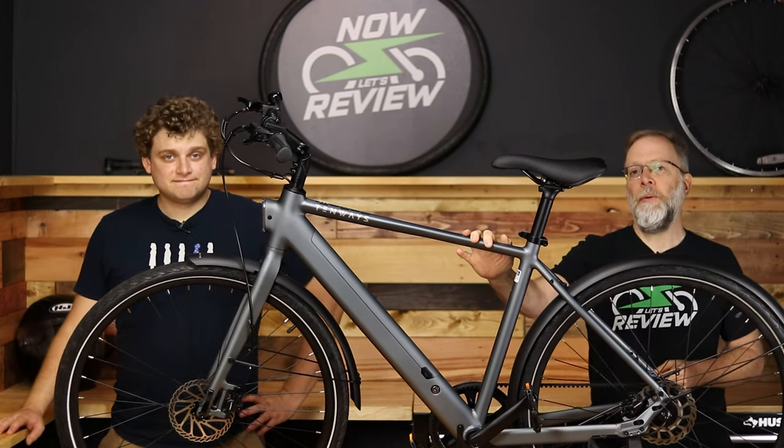Hey everybody, I'm Zach. And I'm Jesse. We got the Tenways CG600 Pro coming up next on Now Let's Review.